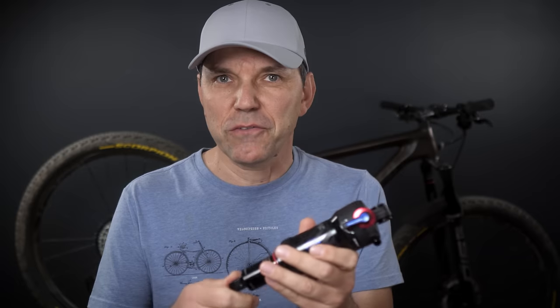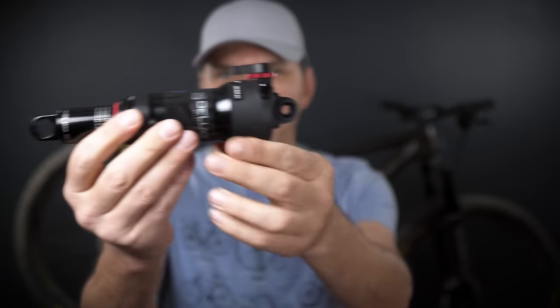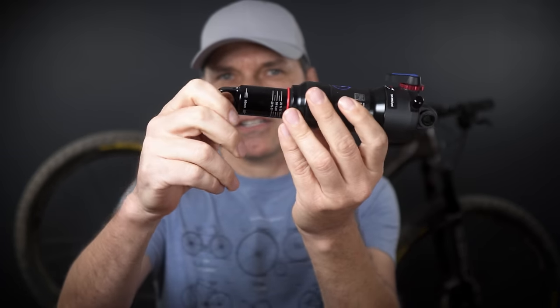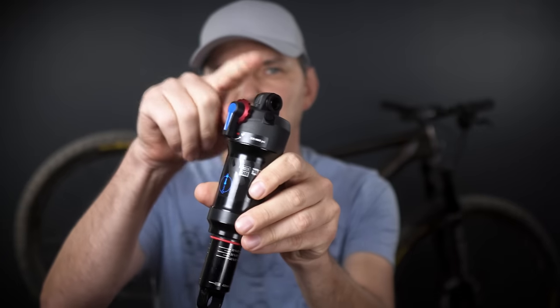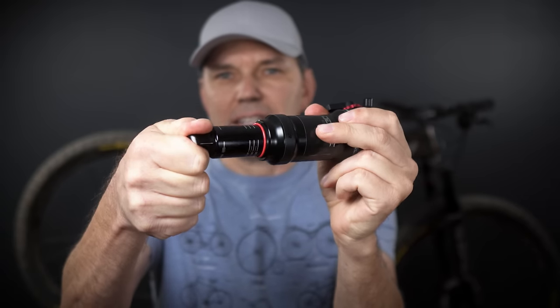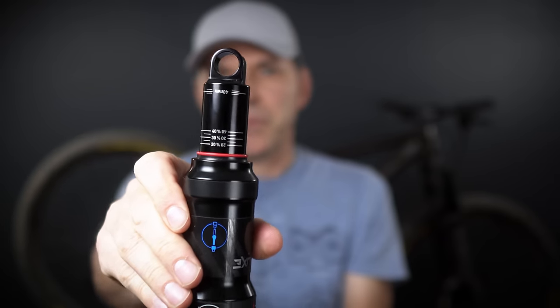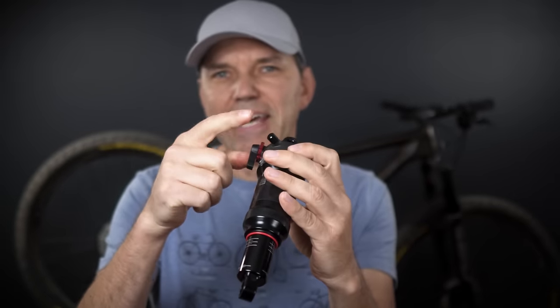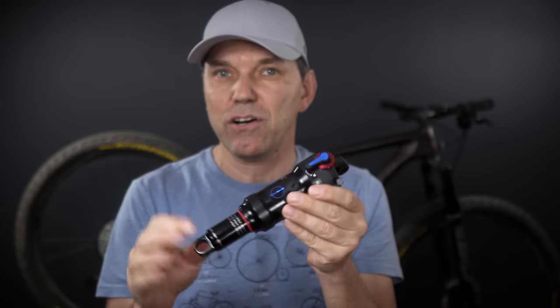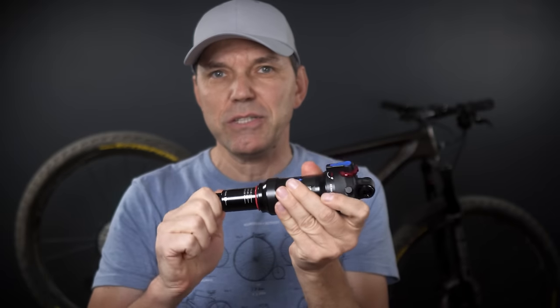The first tip: as you buy a shock, the two eyelets will be in line. The yoke on the Specialized requires this eyelet to be at 90 degrees from the top of the shock. You can easily rotate it to the new position if there's no air in the shock — and normally the shock is shipped with air, so just release the air first and you'll be fine.